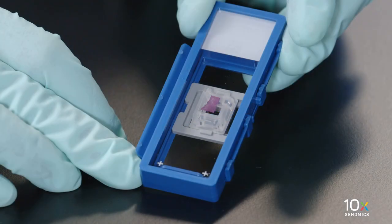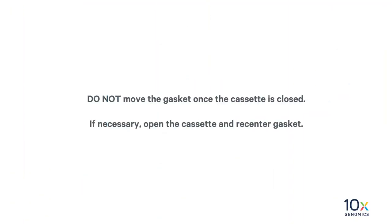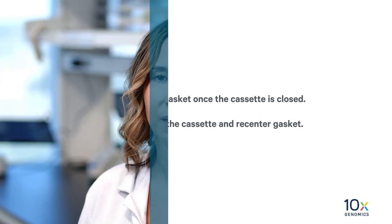Turn the cassette over and verify the Tissue Area of Interest is within the gasket. Do not move the gasket once the cassette is closed. If necessary, open the cassette and recenter the gasket. Next, we will disassemble the Visium Side Assist Tissue Slide Cassette.